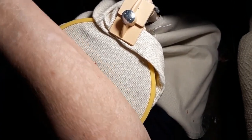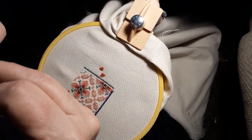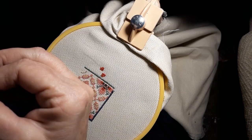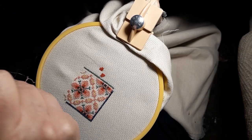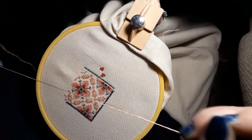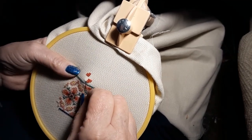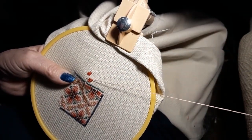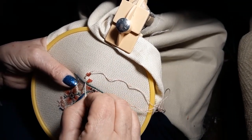I didn't work on anything else yesterday. I just didn't even want to mess with it. So I got dinner and I went — you know, this is going to bug me until I finish it. So I just started right in, and it took like three hours with all the frogging and poking myself. Yeah, it was special. Special times. And then I couldn't get the dog to shut up.